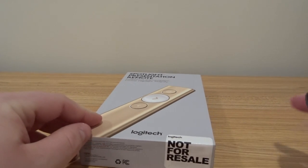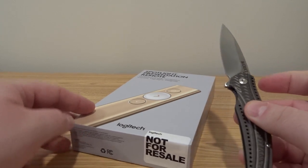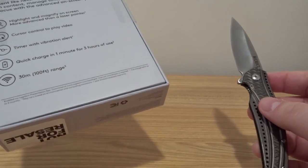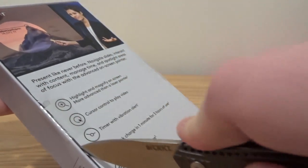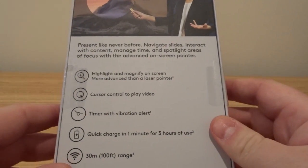As you can see, it says 'not for resale' — this is a review unit from Logitech. So let's go ahead and open the box. There's tape on the side here. Let's look at the back too.